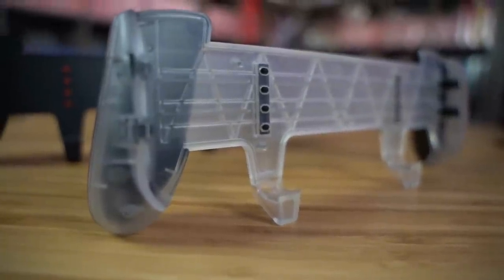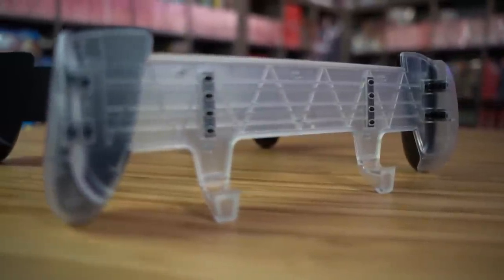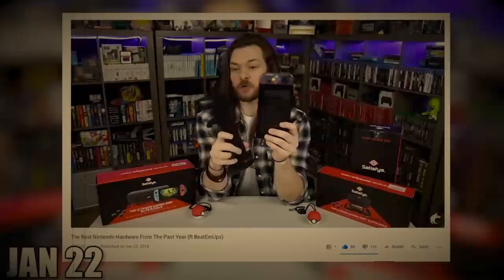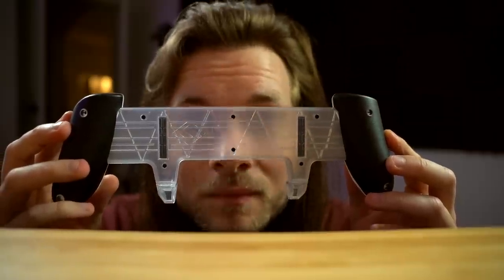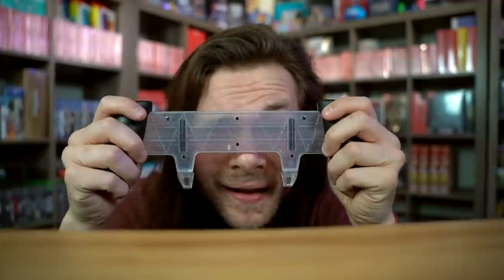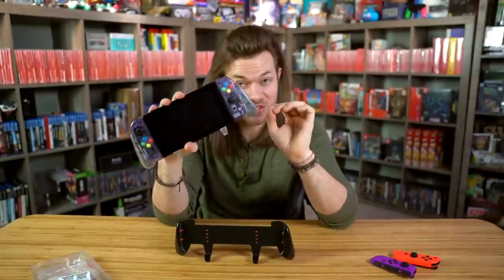If you've been watching this channel for a while, you'll know that I love my Satisfy grip. They are sponsoring this video. But you can go back and watch any of my Switch videos for the last two or three years and you will see this grip on my Switch. Satisfy made a clear Switch grip — it actually looks really nice on regular Joy-Cons. If you haven't yet bought a Satisfy grip, now is the perfect time. This looks so freaking cool, and it's perfect for the snowy holiday season.